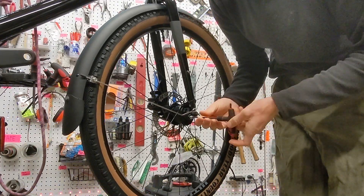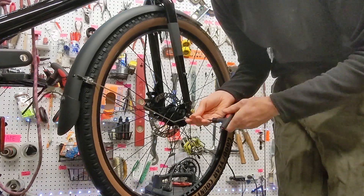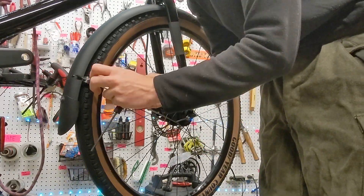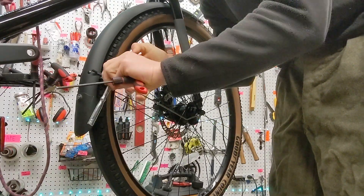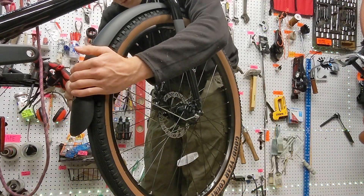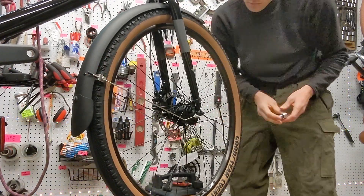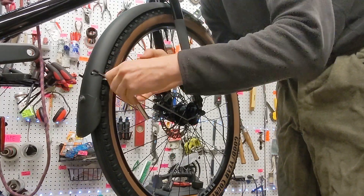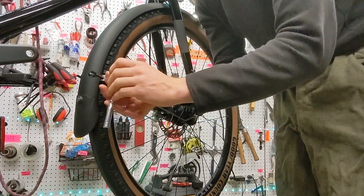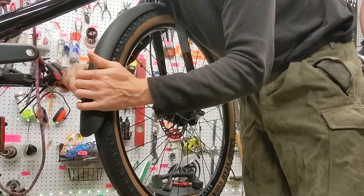After that, we can use a 10 millimeter socket to adjust the connector that connects the frame piece to the fender piece. I'm trying to get as much clearance as I can from this relatively fat tire, because the tire itself is not going to be perfectly true and I don't want to hit it when it moves.